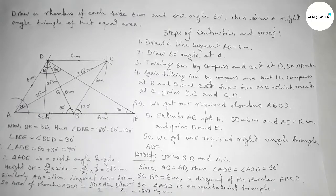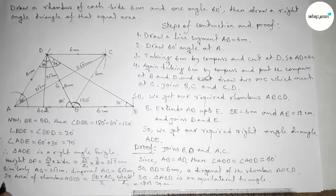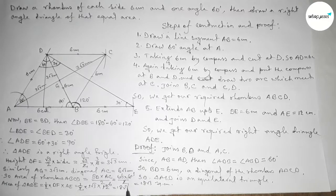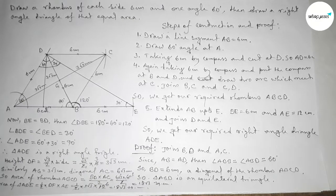Finding the area of right angle triangle ADE: area equals half × height DF × base AE = (1/2) × 3√3 × 12 = 18√3 square centimeter. The area of rhombus ABCD equals the area of right angle triangle ADE. That's all, thanks.